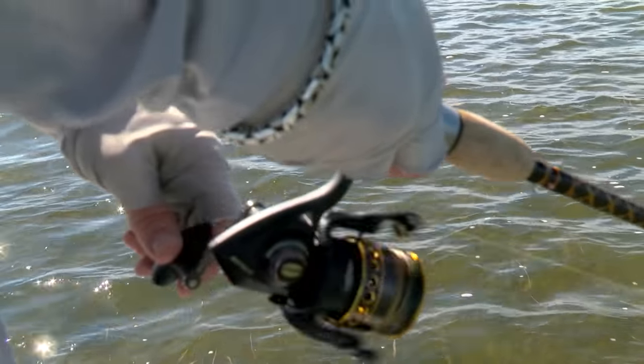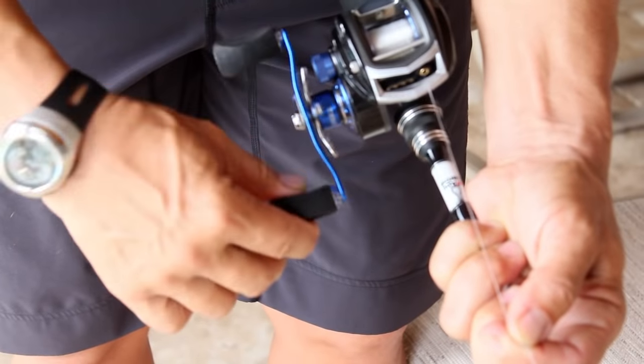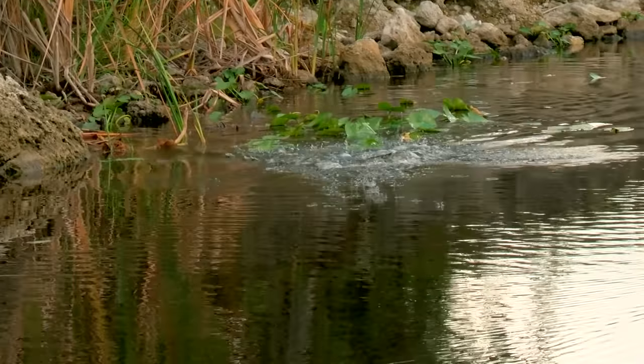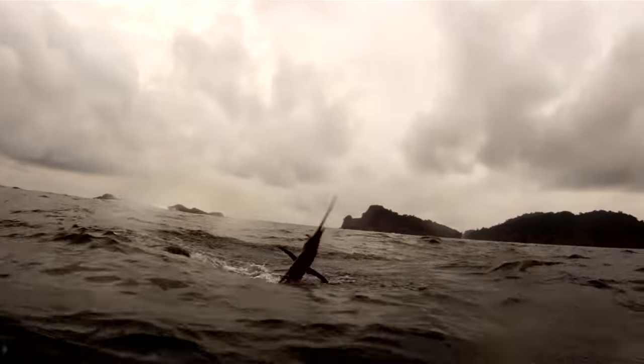Even though you're not likely to get down to the mono backing while you're fishing, it's important to put on enough so that your last hundred yards of braid fills your spool completely — about a sixteenth to an eighth of an inch to the edge of the arbor. Overfilling your spool is the number one cause of loops and knots. Underfilling your spool will actually hinder your casting distance and performance.